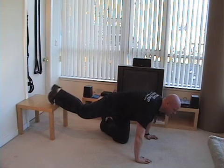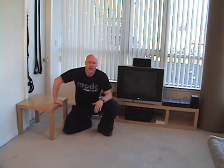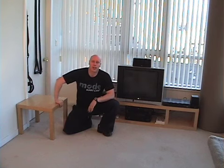I only did a few reps there but that really got me tired, especially feeling it in my shoulders, because the decline push-up works more of your upper chest and anterior deltoid. I hope you liked that one — it's a very challenging home exercise you can do without any equipment at all. It's called a decline Spiderman push-up.